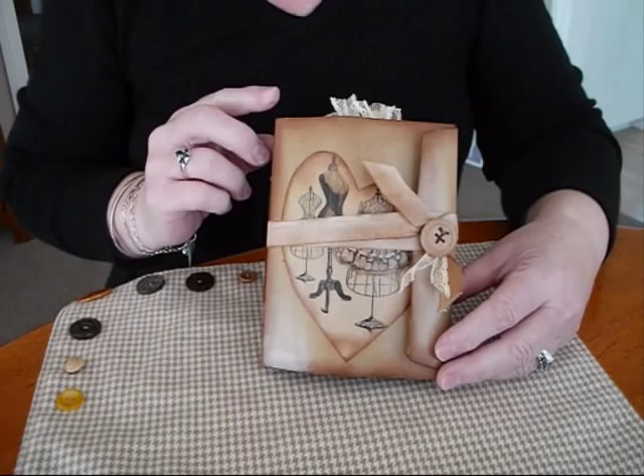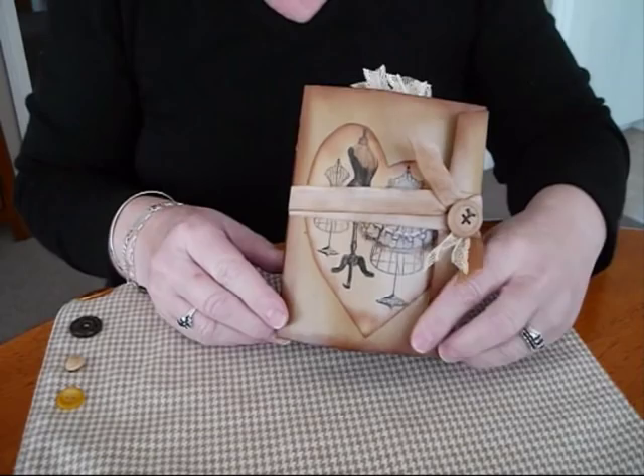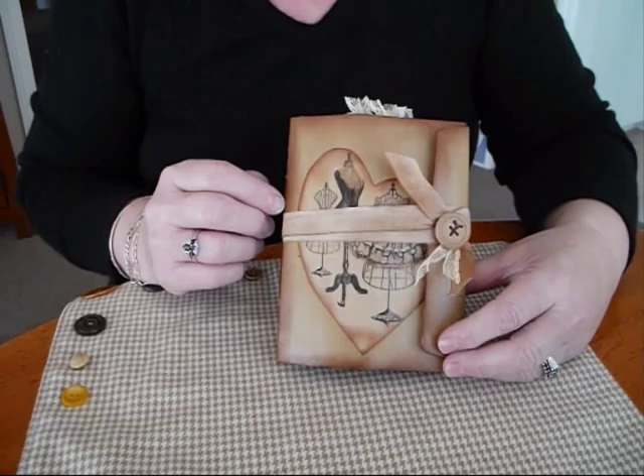This is just a manila folder I've turned into a 6x9 envelope. Just the one signature. I've used a three hole pamphlet stitch. I think it has 14 pages front, 14 back.